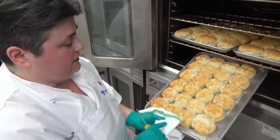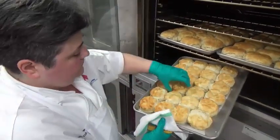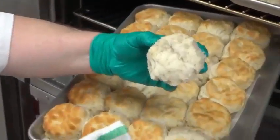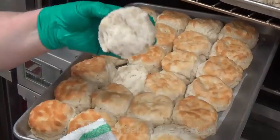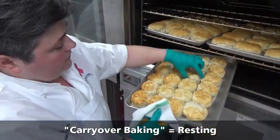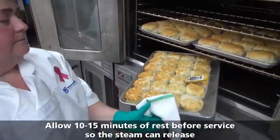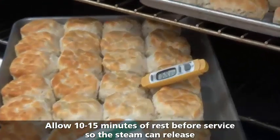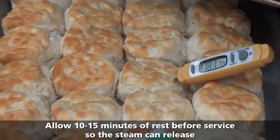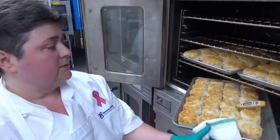This one we have even golden on the top and dryness in between. You can see there's a little gumminess in there, but we're going to have some carryover baking. Let's check our temperature and see how close we are. We're over 185, so let's go ahead and let the carryover baking take it the rest of the way.